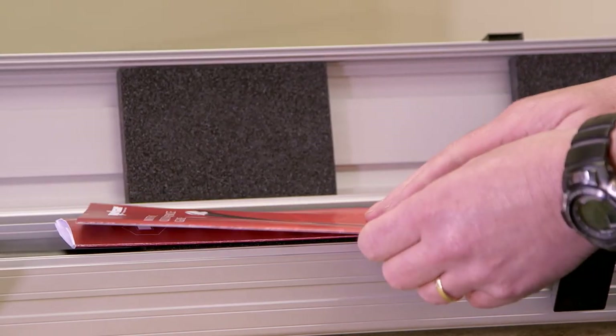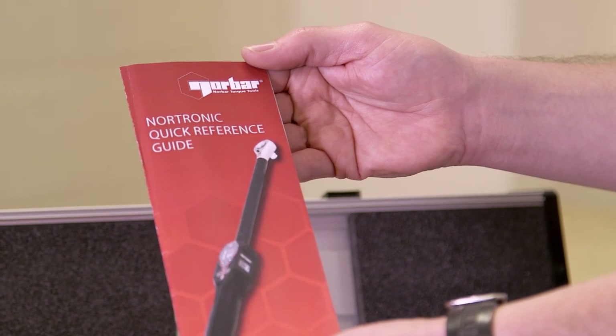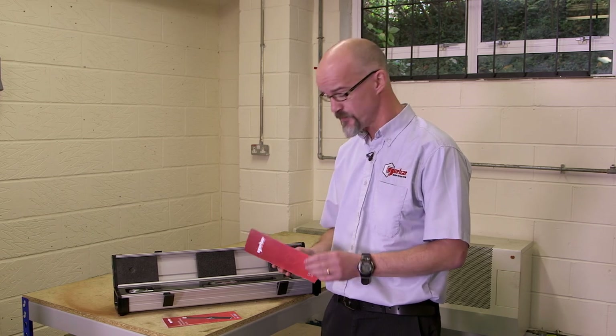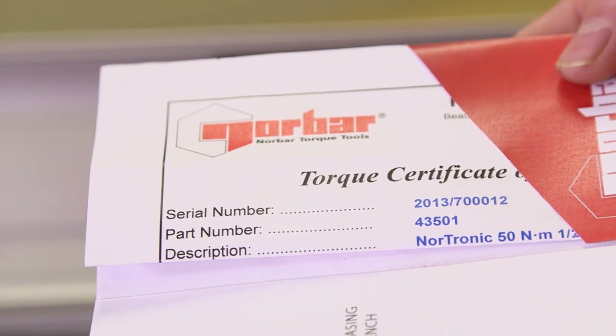So what's in the box? We have a quick reference guide, which enables you to start using your tool as quickly as possible. We also have calibration certificates for both torque and angle — both are traceable. It's important to note that the serial number on the certificate matches the serial number on the torque handle itself.